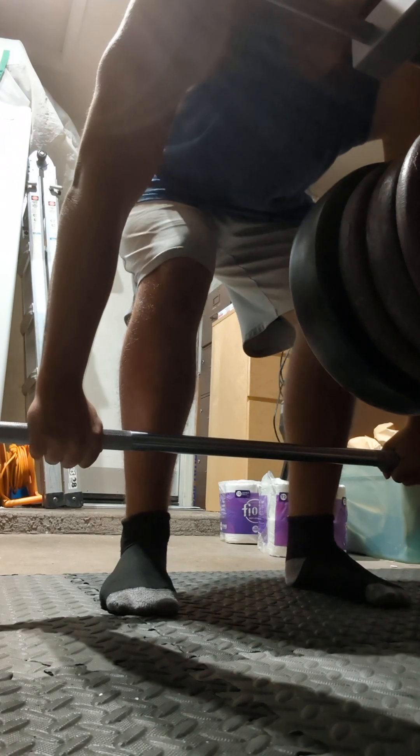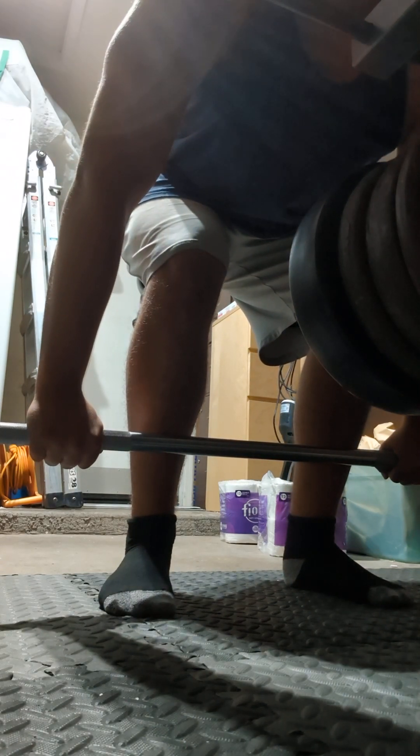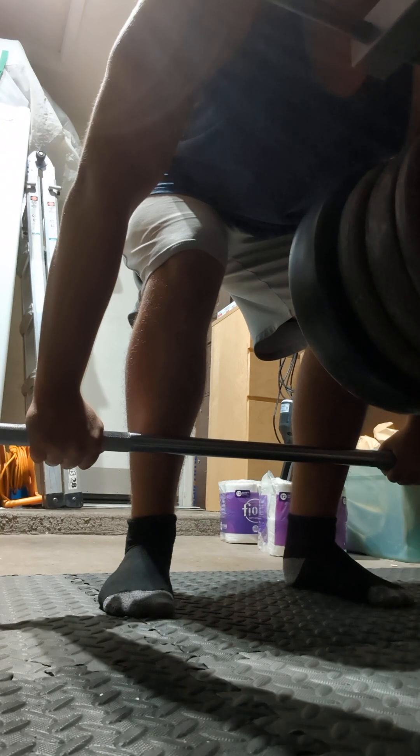Once you do that, make your arms as long as possible. This is how you engage your hips — you drop your hips until your shins touch the bar, and that is the perfect setup for how low your hips should be.